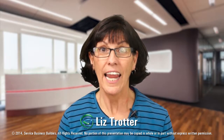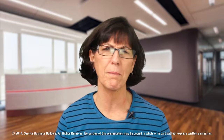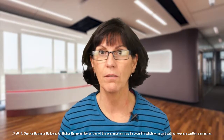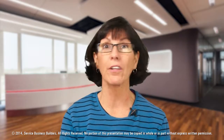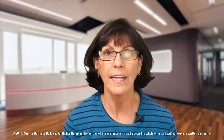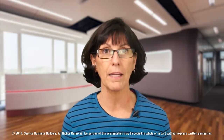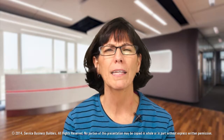Hi y'all, Liz here again. Today I'm still talking ABCs of cleaning — the most basic of basics. I want to talk about efficiency, because efficiency matters in cleaning. It doesn't really matter how you're getting paid — whether hourly, by percentage, or commission — either way you want to be the most efficient that you can be.